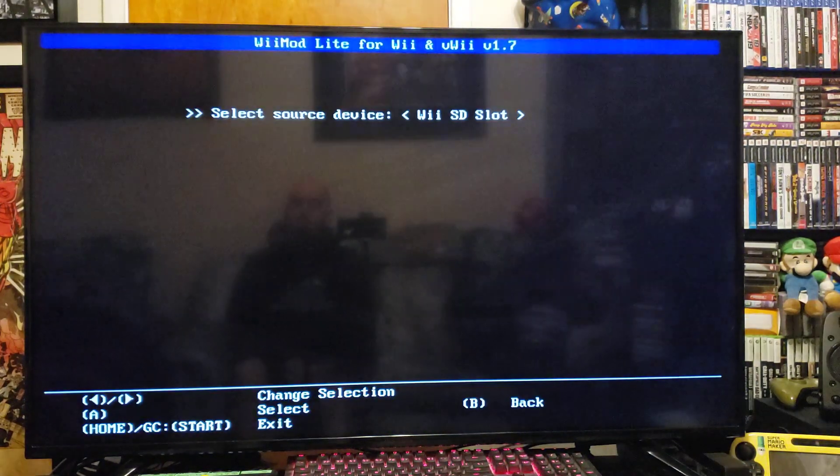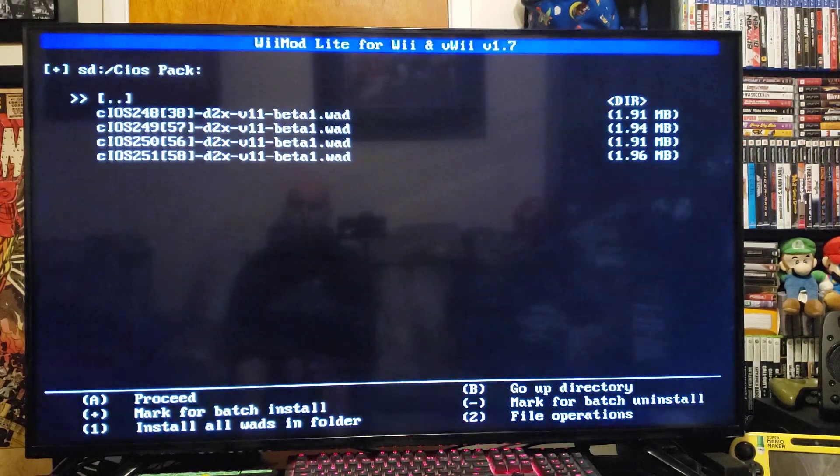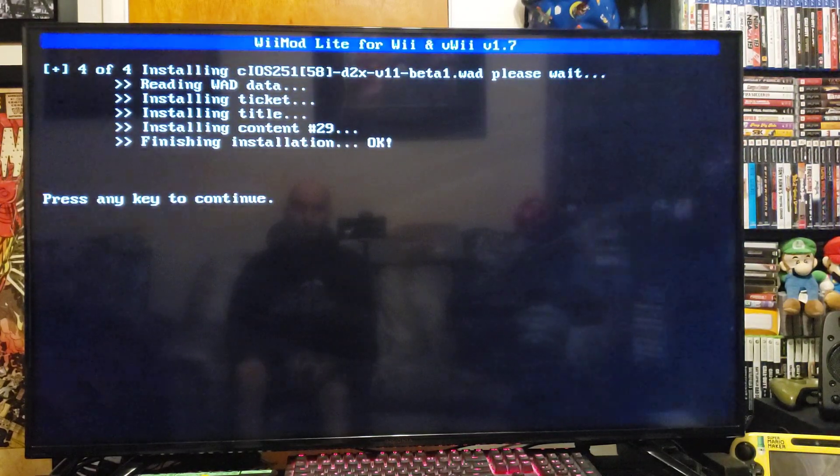Go to the WAD manager, press A on the SD slot. I named mine the cIOS pack — press A and I have four files right there: 38, 56, 57, and 58. If you press 1 it'll install all of them at once, so press 1, say yes to proceed with all four files, and there you go. This will not break your Wii, by the way. Press any key to continue.